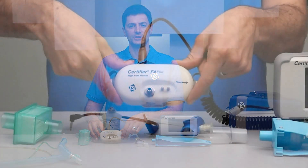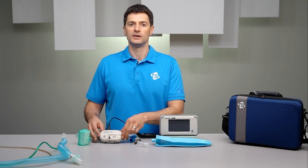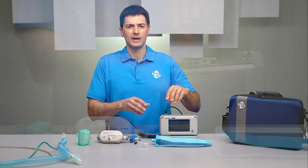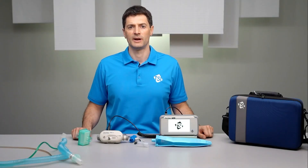The high flow module is used for testing ventilators and is capable of testing any type or model of ventilator. Connect the high flow module to the interface module using the coiled cable and then press the power button to turn the instrument on.